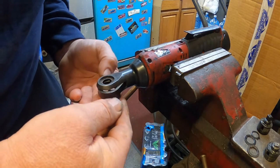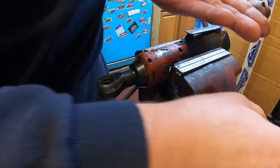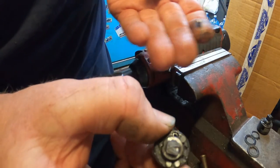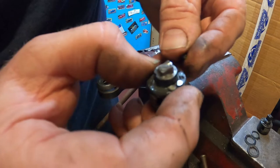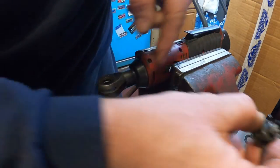You want to make sure you get all the pieces out. You can see there are little pins — here's one of the pins that goes in this hole here, and it was still up inside the housing.